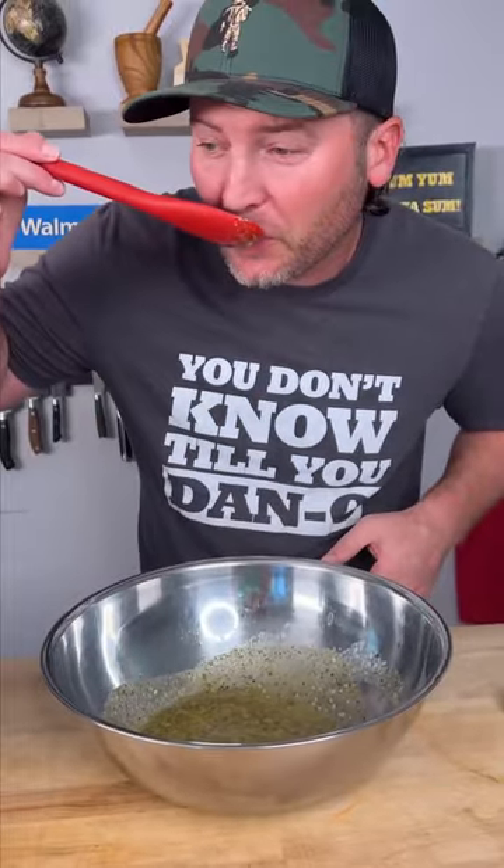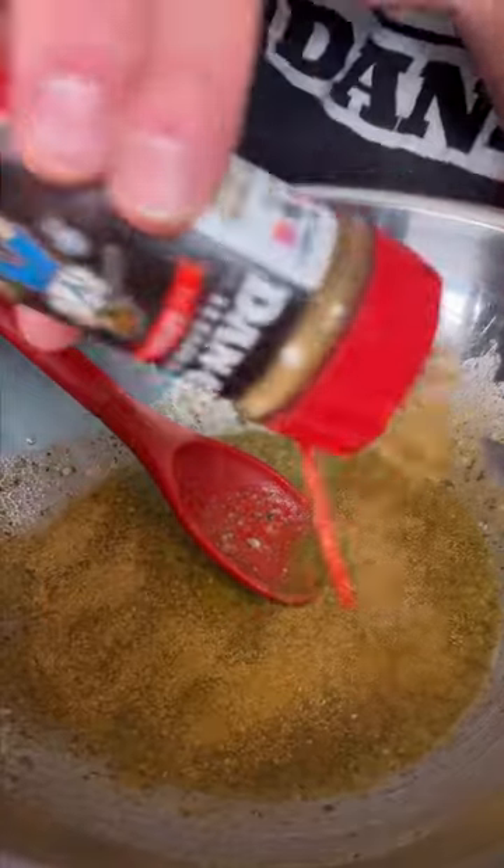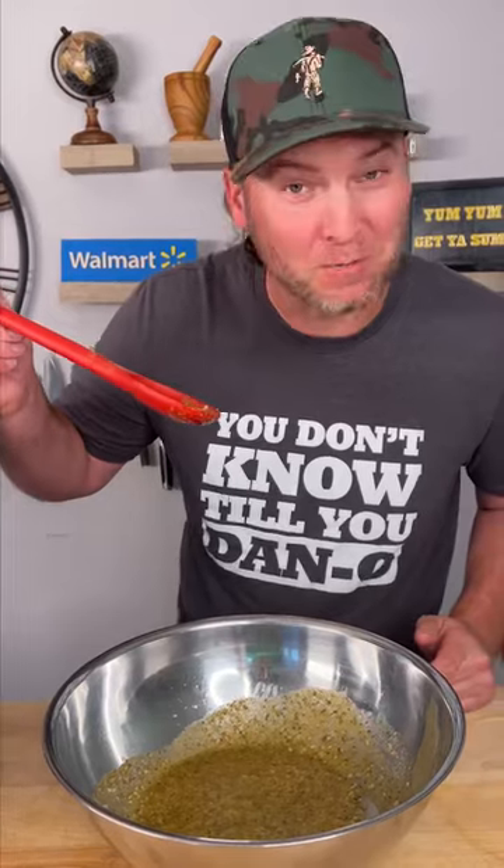Let's give it a try. That's pretty tasty. I'm actually going to give it a little extra zip — add a little bit of Dano's Spicy, that's the red top. Pretty amazing.